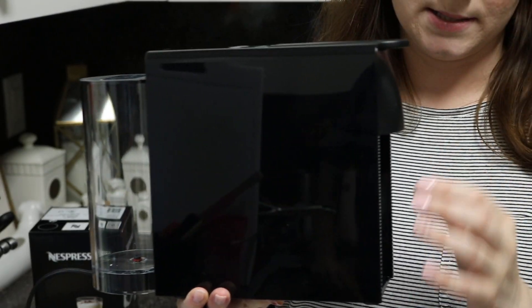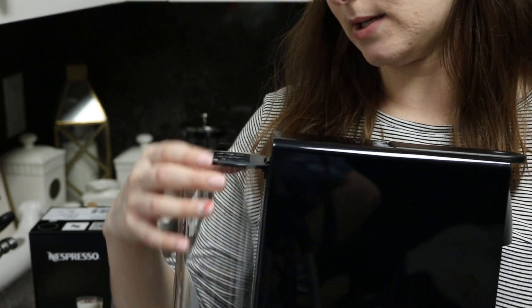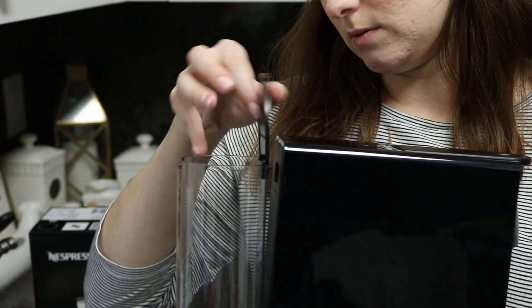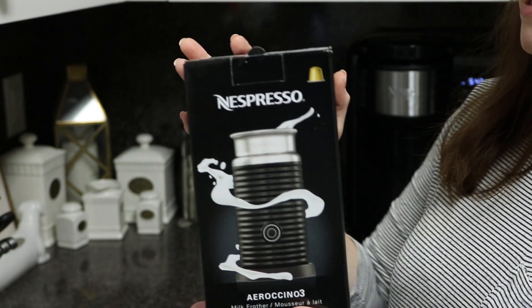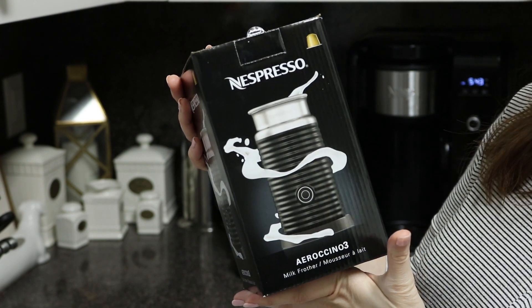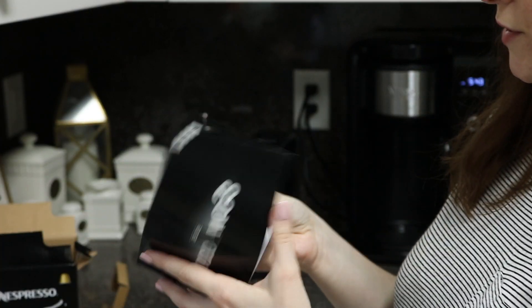So you will see that this is the machine. It comes with a water tank in the back. It tells you how to fill it up, how to click it, and so forth. And it says we have to run it through three times. In here is the box for the Nespresso Aeroccino 3, which is a milk frother — comes with directions for it.